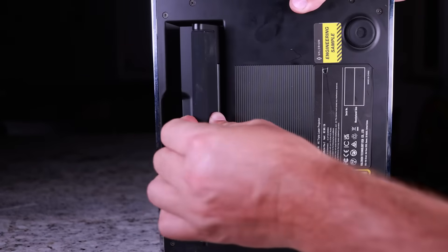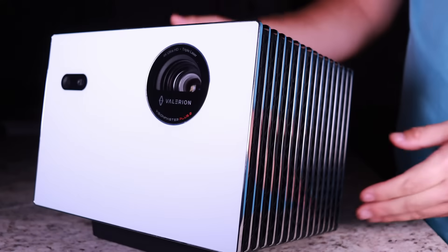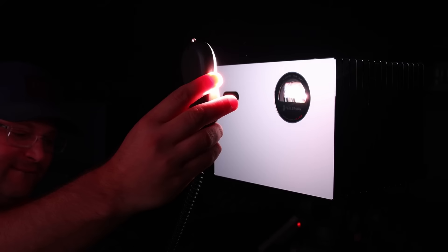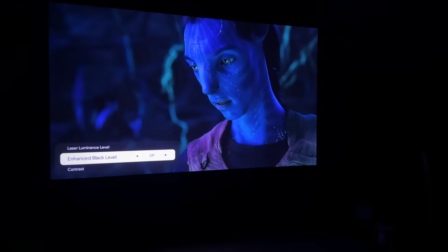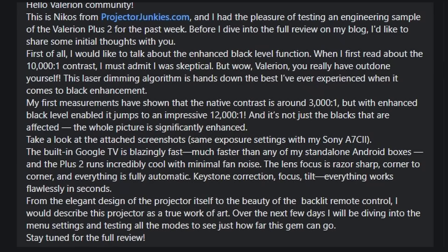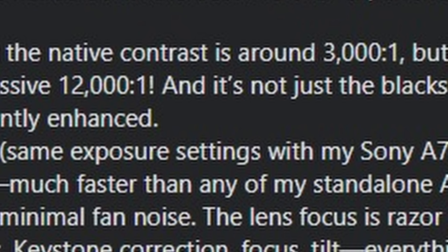Those are some pretty bold claims, especially for a projector you can get for $1,300 on Kickstarter. So I took out my light meter and did some basic testing. I was able to get 2,100 lumens — slightly better than the 2,000 claimed. For native contrast ratio I got 3,100:1, again just a little better than claimed. With EBL on, I measured dynamic contrast at 11,500:1. Projector Junkies also reviewed one and got very similar numbers, with slightly better dynamic contrast of 12,000:1 — make sure to check out his written review.